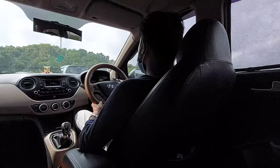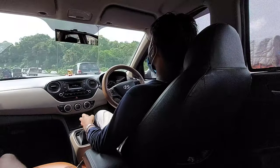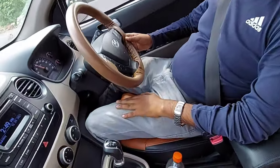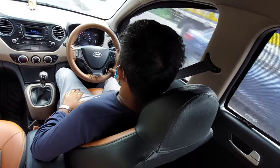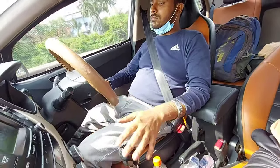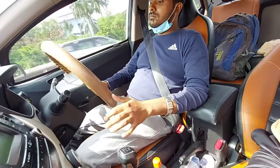Regarding the armrest feedback — I want to tell you how comfortable driving is with it. If you keep your hand on the gear lever while driving, it is a bad habit. With the armrest, I can easily rest my hand while driving, which is very beneficial.